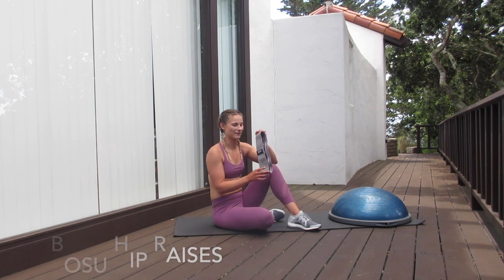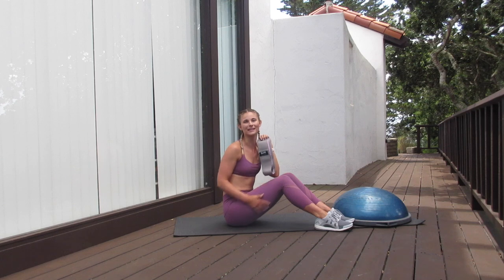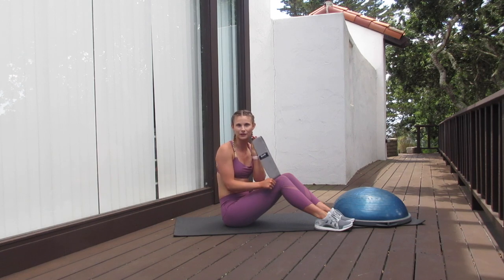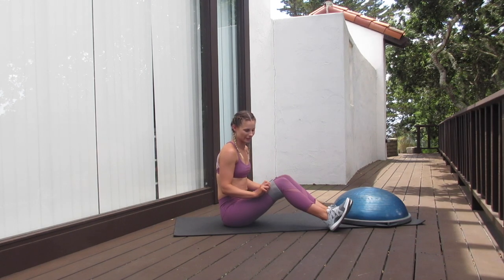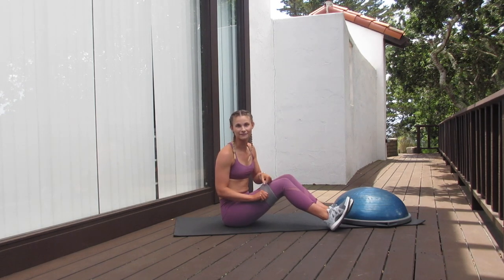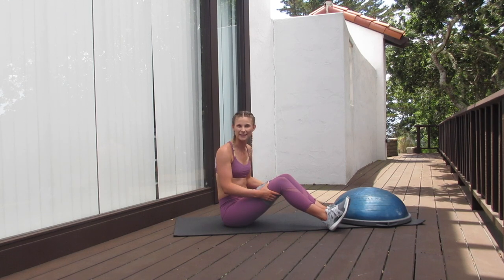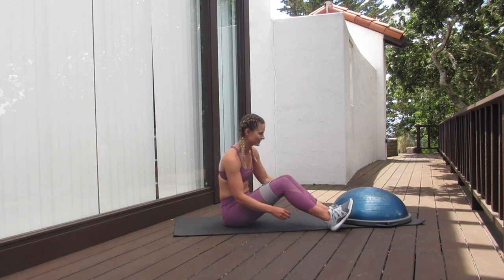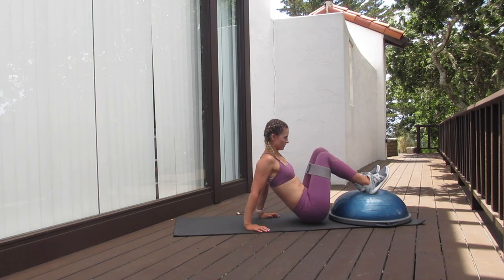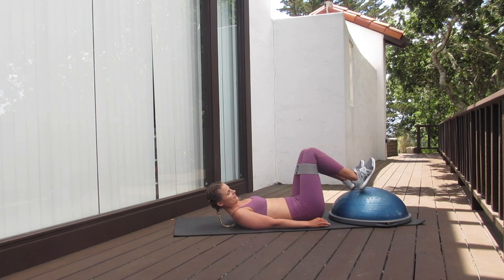For the first exercise, I have a band that is optional. The band is going to get more engagement on our glutes, so if you're wanting to focus a little bit more there, you're going to want to get a band. The band is going to go right above your knees. I have a thick fabric resistance band — these ones, in my opinion, work best. They don't slip and they're nice good resistance. Our first exercise is going to be a laying hip raise. I'm going to sit my bottom nice and close to the BOSU ball with my heels dug into the top of the BOSU ball, or a little bit on the side is fine as well.